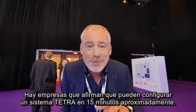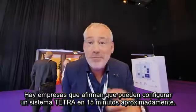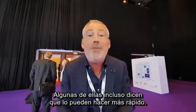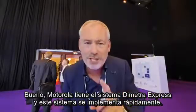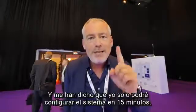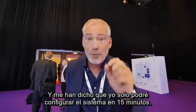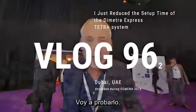There's one thing I need to tell you: there are companies claiming they can set up a Tetra system within 15 minutes, some even faster. Motorola has the Dimetra Express system, which is rapid-deployable. They told me that I myself will be able to set up that system within 15 minutes. Let me try that out.